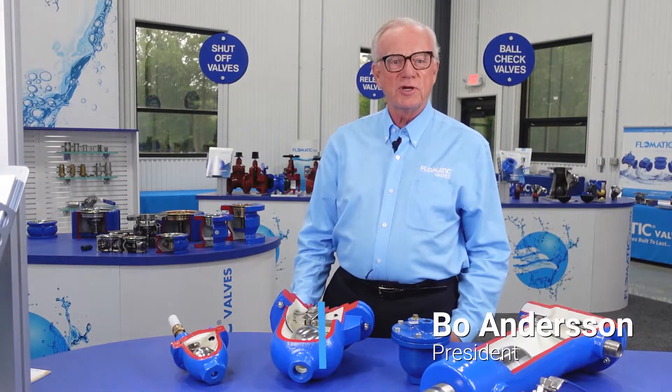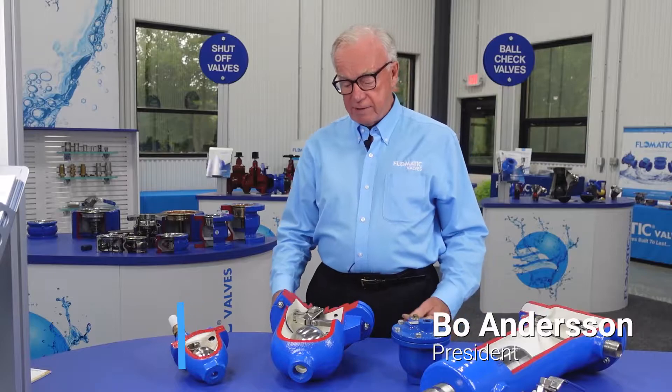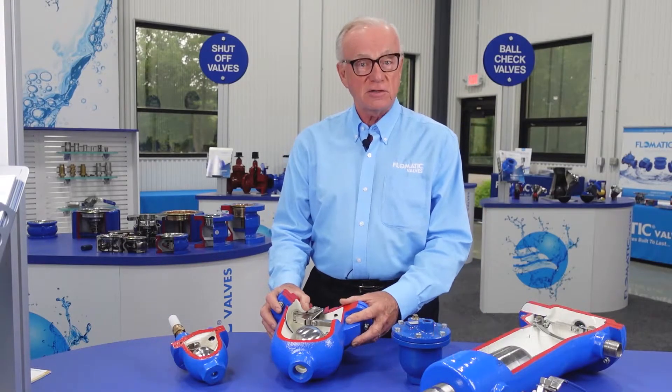Hi, my name is Bo Anderson. I'm president of Phlamatic Corporation. And what I'm going to talk to you about today is air and vacuum valves, the most misunderstood valve in most water systems.